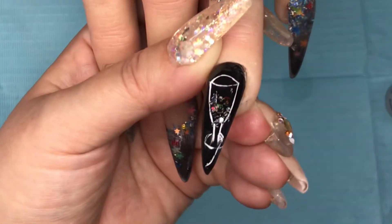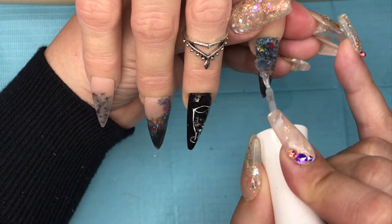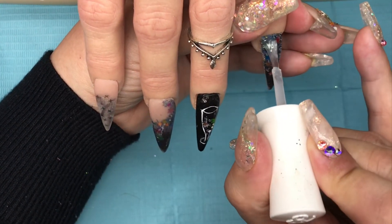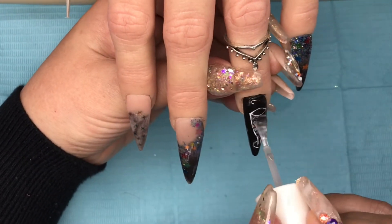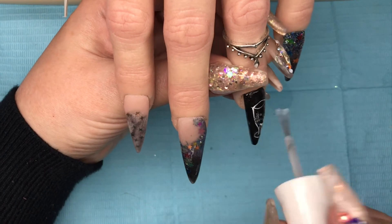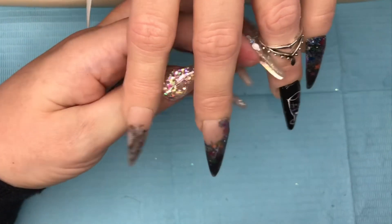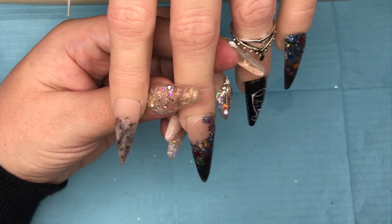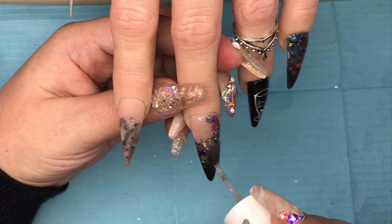Then I'll top coat — and that's the finished wine glass. I'll cure that and then go in and top coat all these nails. The ring finger has only had half a cure, which will leave it tacky so the next layer of top coat adheres to it. I'll top coat all of these nails, give them a full cure in the lamp, and then guys, that's the end of the video!